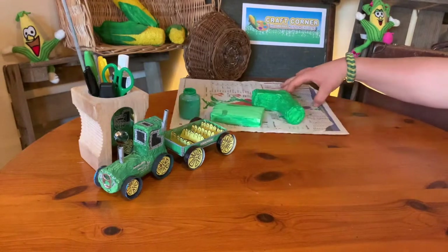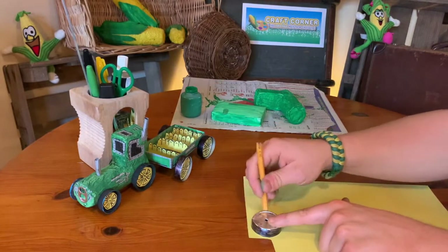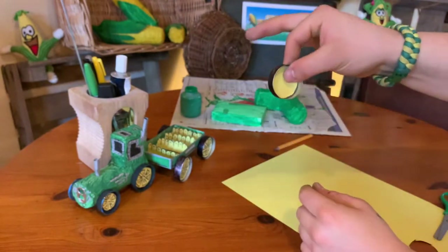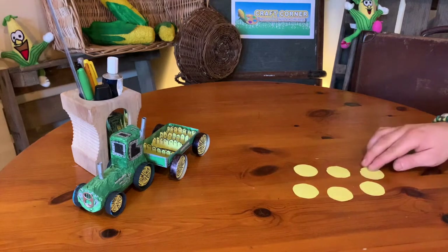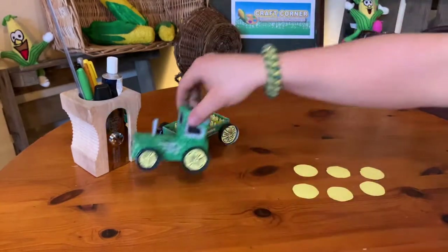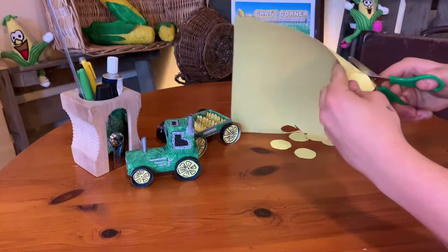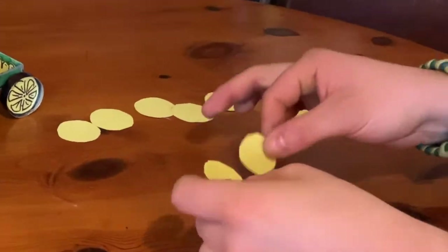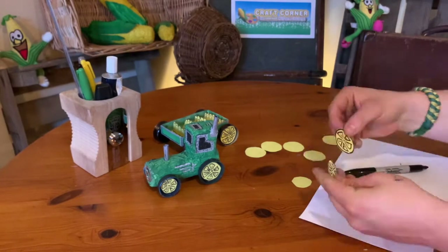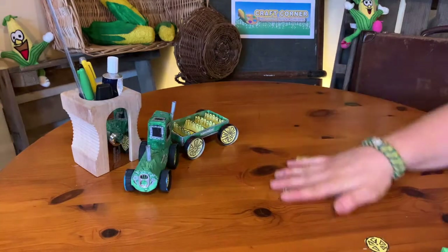Stick the tractor to the side to dry and use that time to work on the wheel trims — those are the yellow bits on the insides. You can do any colour you want; I've got yellow card, but you could print card or paint paper. Draw round one of the wheels and cut out six large ones: four for the trailer, two for the back of the tractor. You'll also need two slightly smaller ones for the front of the tractor, so draw around a smaller bottle top and cut those out. I'm adding detail to mine — mine look like the inside of a slice of lemon — but you can do yours however you like. Whatever you decide, all of them need to be done the same.